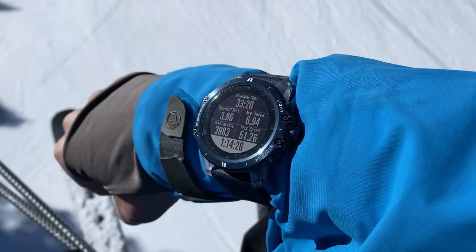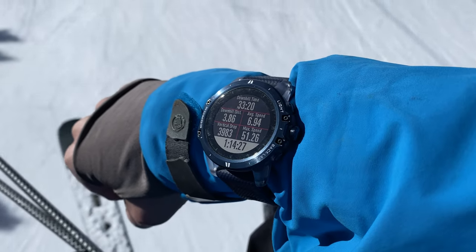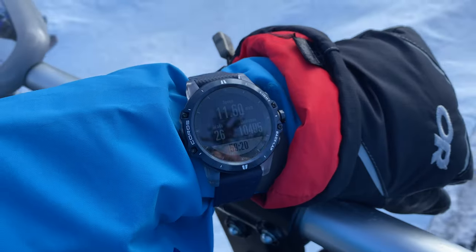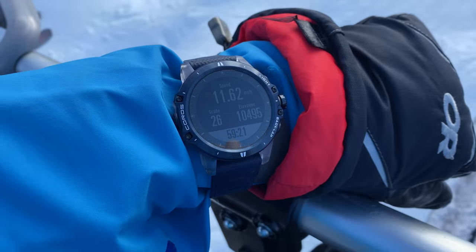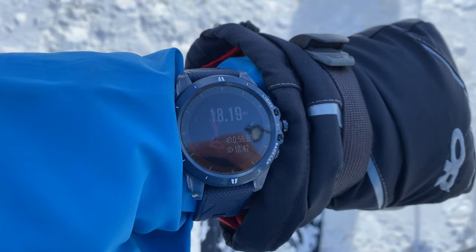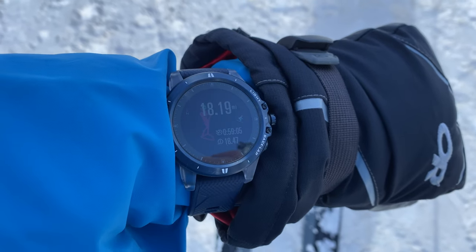There are additional data screens including your totals so far — total downhill time, downhill distance, average speed, total vertical drop, and max speed for the day. You can also view current speed, grade, elevation, heart rate, laps, and time of day.